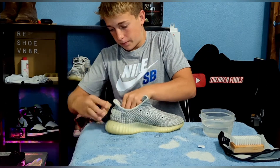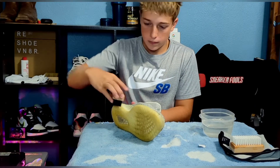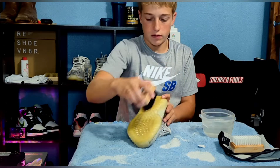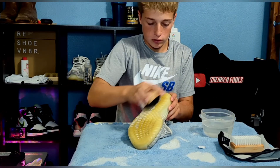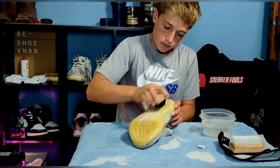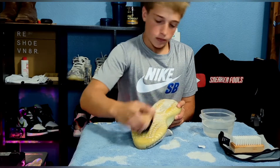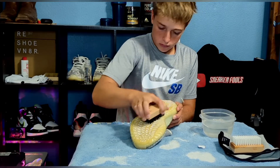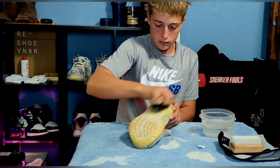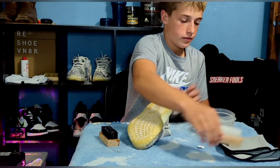If the bottoms are this dirty, you just go hard on them. It kind of won't do much because they're just too dirty — they cleaned a little bit but not a lot. My plan is to ice the soles because they're supposed to be clear, so once I'm done with the Jordan 3s I'll end up icing these too.